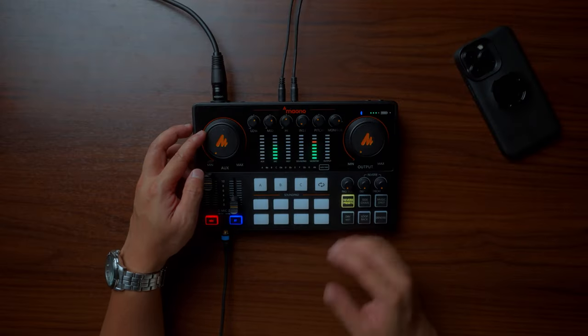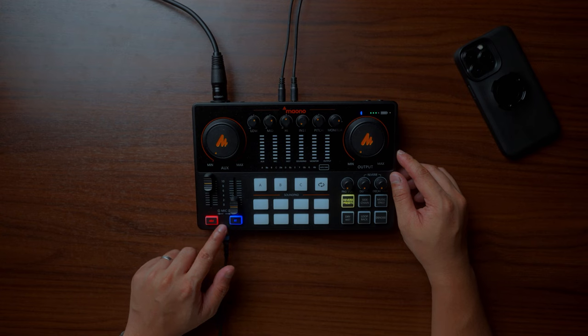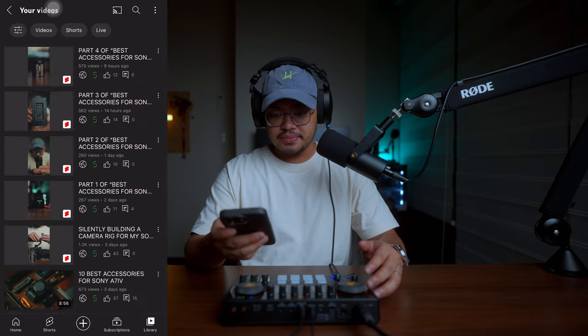The big knobs on both sides of the Mauno Caster E2 — the one on the left is the auxiliary knob. You can plug your smartphone into the Mauno Caster E2 and control it via this knob. There are two ways to connect: by wire using a cable with a lightning adapter, or wirelessly via Bluetooth. Let me demonstrate how it sounds.